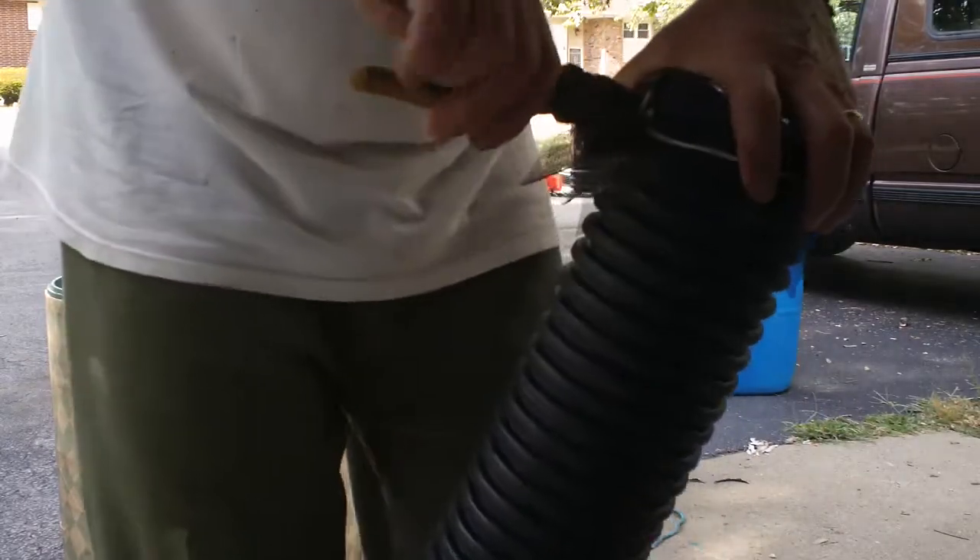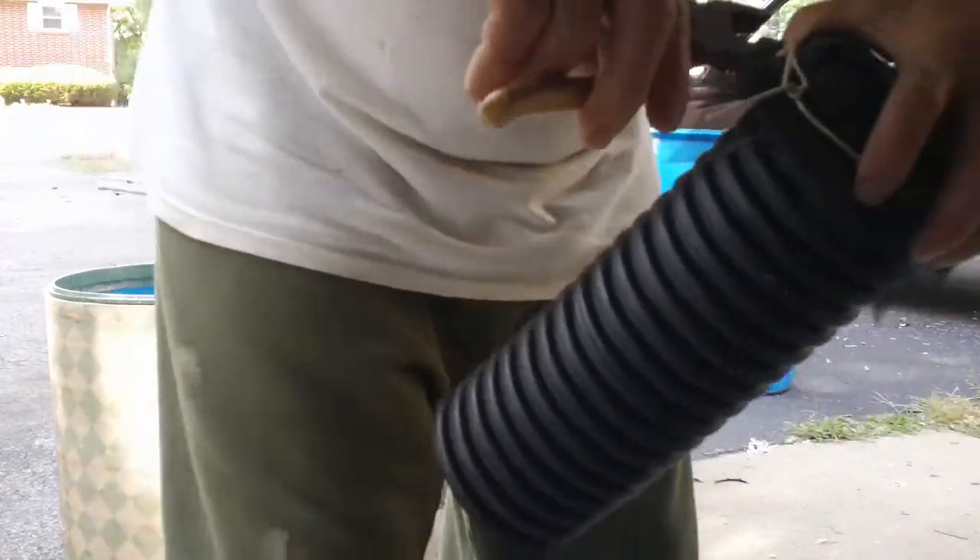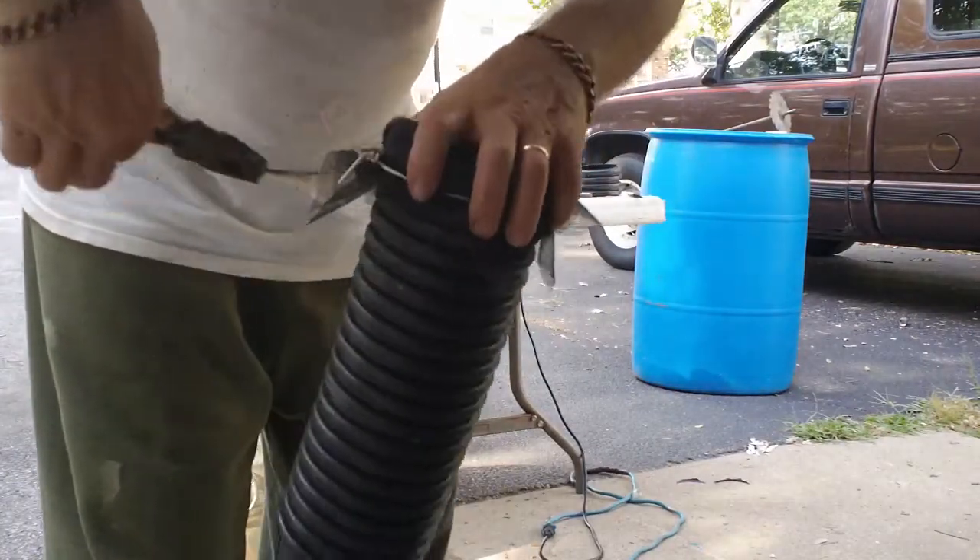You want to cinch it up tight so it sucks that wire and that screen down inside the rib. I don't know if you can see that, I hope.